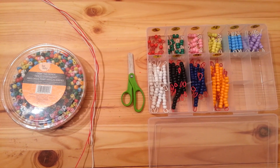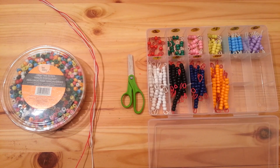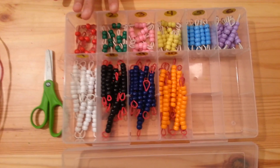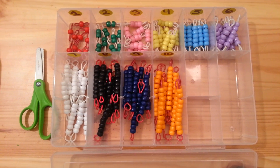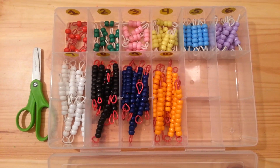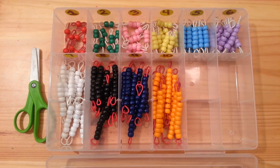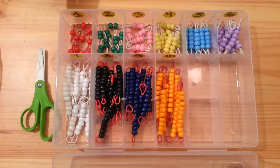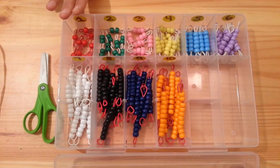Hello everyone, today I will show you how to create your own Montessori beads to teach children math. I made this set for about $13 and today I will show you how to create your own set. These beads are great for teaching children patterns, sorting, number quantity, skip counting, adding, subtracting, and even multiplication. I will show you how to create this to teach your toddlers all the way up to elementary school.